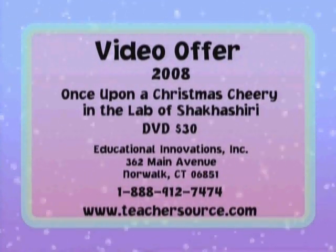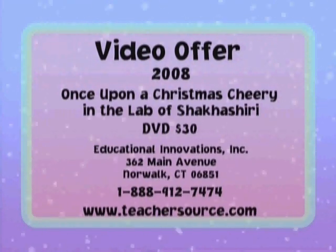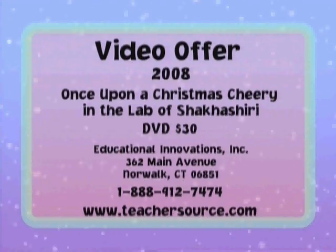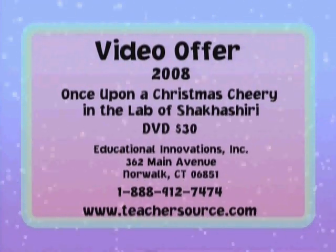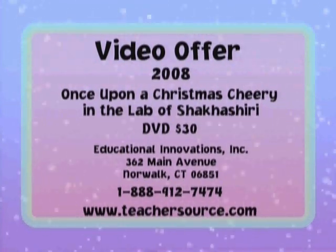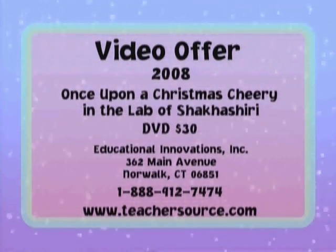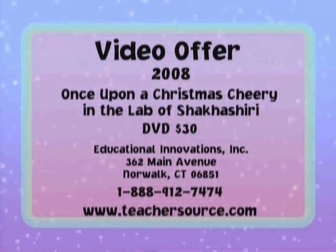This program is available on DVD for $30 from Educational Innovations. For ordering information, call them toll-free at 1-888-912-7474, or check their website at www.teachersource.com.